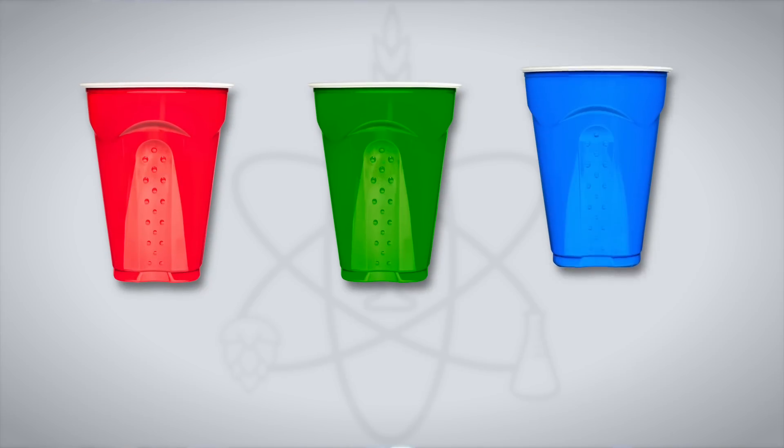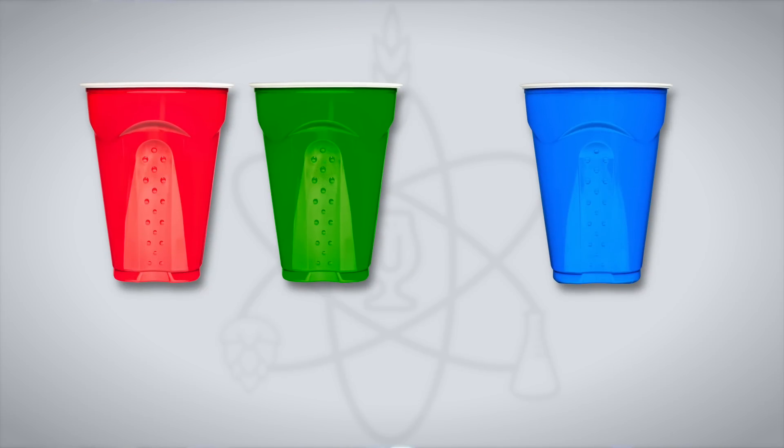Now let's get one thing out of the way right up front. There is no sensory difference between beers that have and have not been fined except for differences in clarity. People have concerns about stripping out flavor or aroma through fining agents, and that just does not appear to be the case. Every experiment we'll cover today has returned a non-significant result, meaning when blinded to the variable and when beer is served in opaque cups so participants can't see the beer clarity, tasters cannot reliably distinguish whether a beer was fined versus not fined.